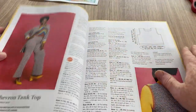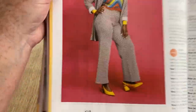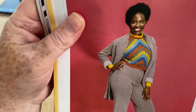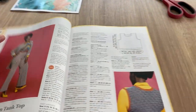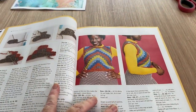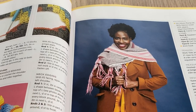Here we go - this is the tank top. The back is plain and the front is the jazzy design. It's called the Chevron Tank Top. Even though our model isn't slim I still wouldn't wear it - wouldn't really suit me, I don't think.